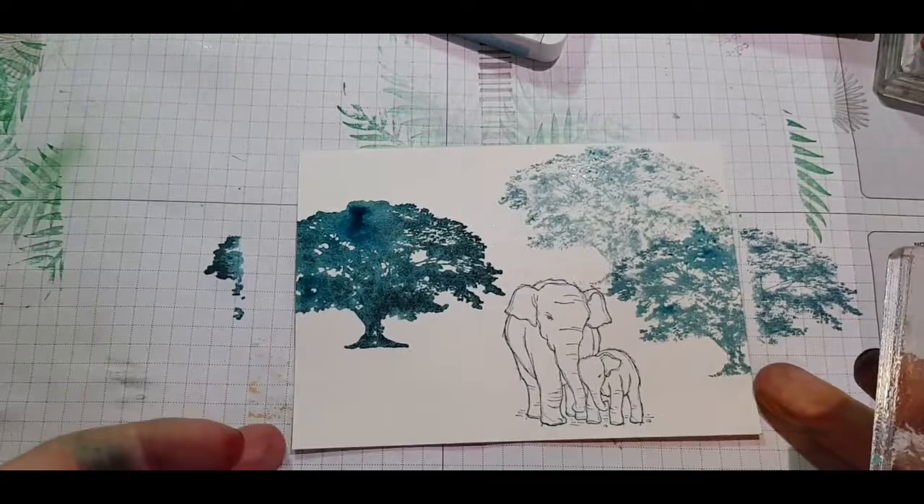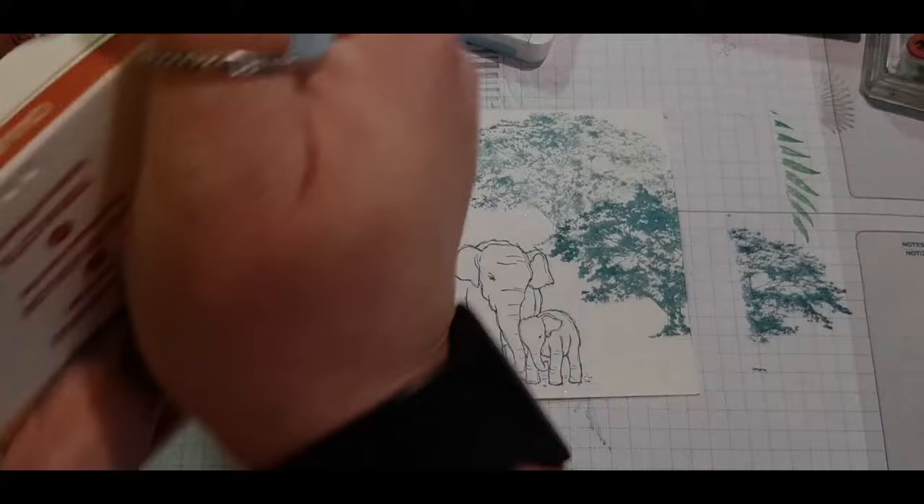I was feeling brave and went in with a third impression, so this gave me a nice kind of depth to my picture.